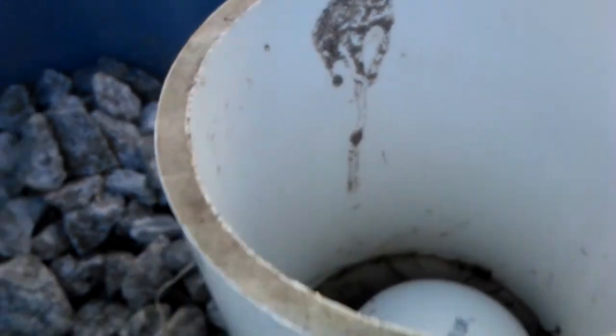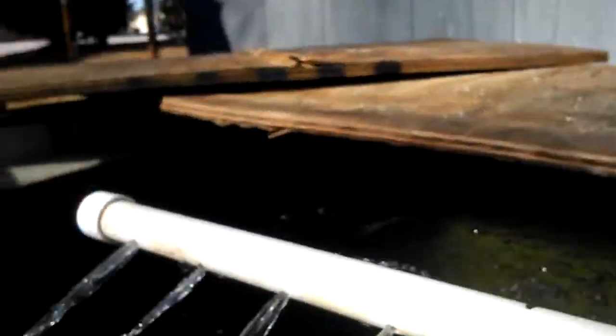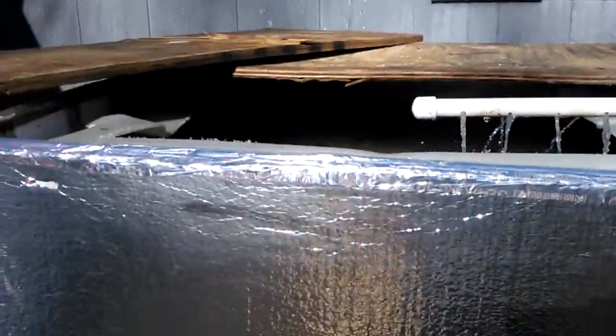The drain is working fine, output to the grow bed is good. Just gonna see how things go in the whole new location for the system. That's about it — thanks guys.